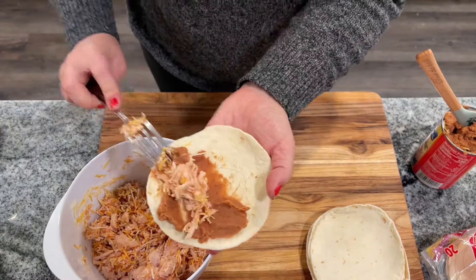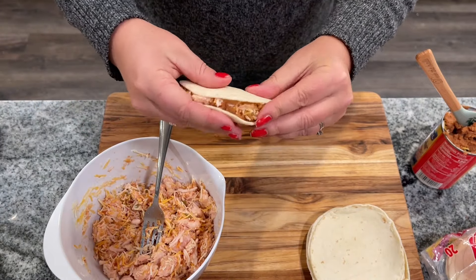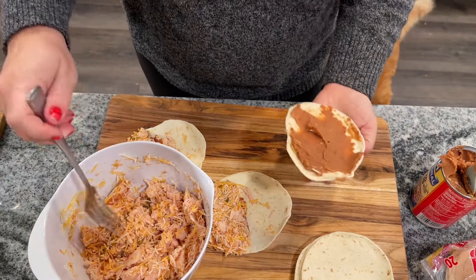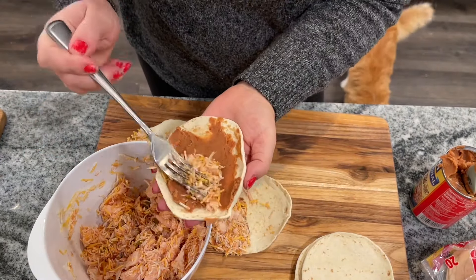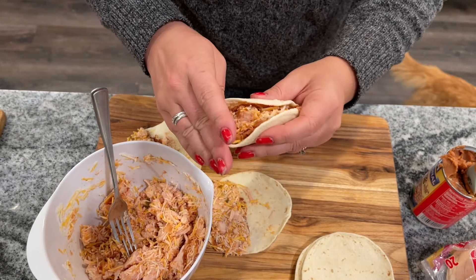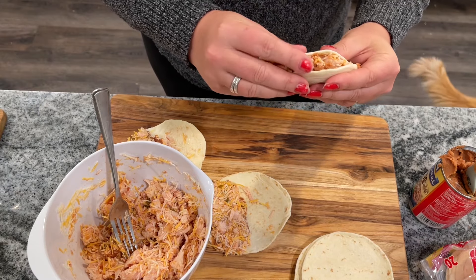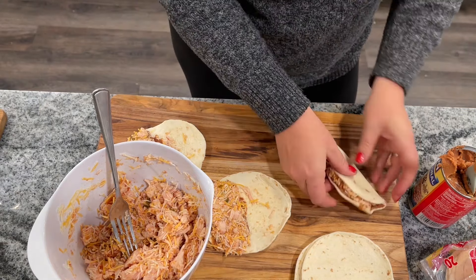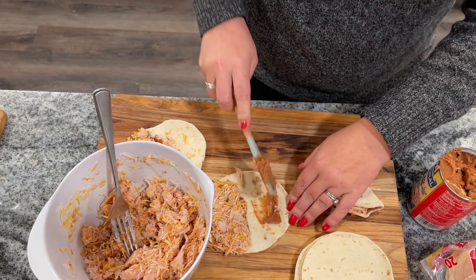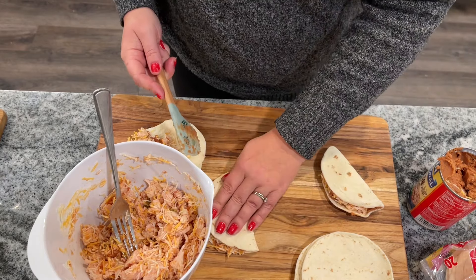Use flour street taco tortillas — these hold up the best. Spread refried beans over the entire tortilla, not just half. I tried putting it on only half at first but they kept flopping open; the refried beans act almost like a paste or glue to keep the whole thing closed while cooking, which really helps. Then add the chicken mixture to one half and fold. These make great finger food since they're an all-in-one bite.